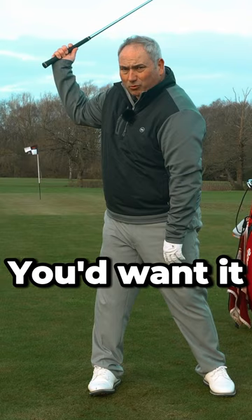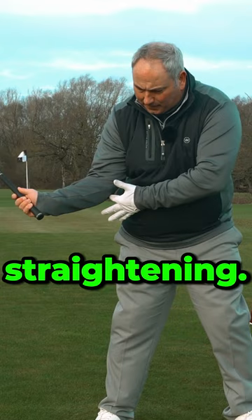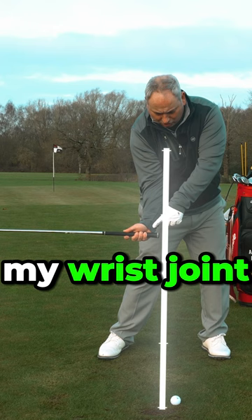As this arm lowers, it's definitely straightening — this angle is straightening — and my wrist is actually slightly widening as well. So at this point you can see my elbows are ahead of my wrist joint, and I've still got the club at parallel to the ground.